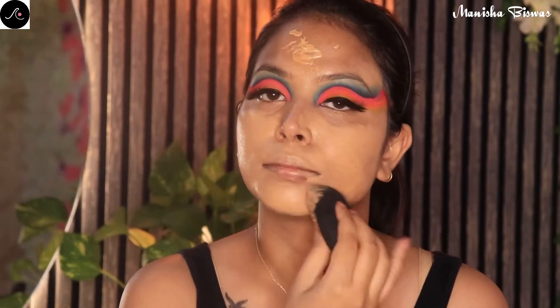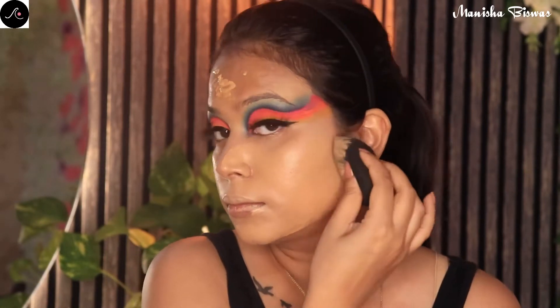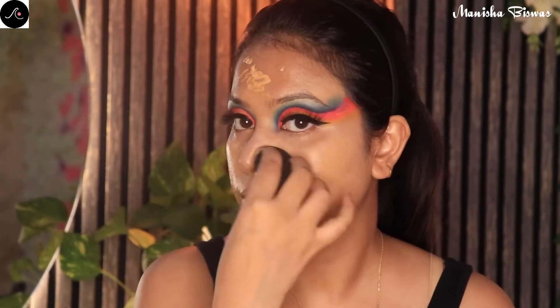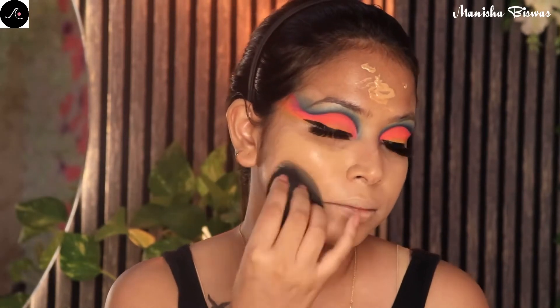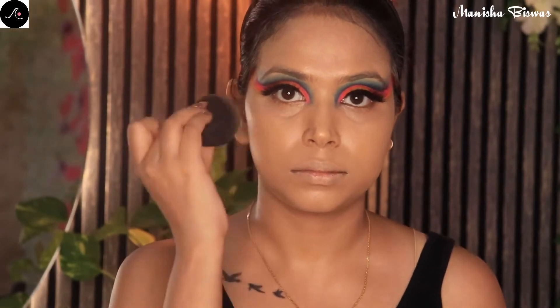For foundation today I am using the Anars foundation. This is a full coverage foundation, and today's base is all about that full coverage effect. Sometimes if you need full coverage, this is how you do your makeup — that's what I am showing you today. I have applied my foundation properly.